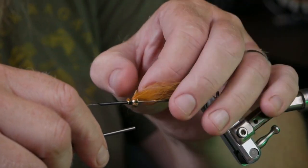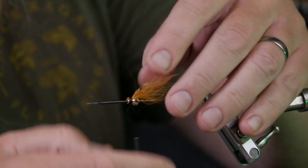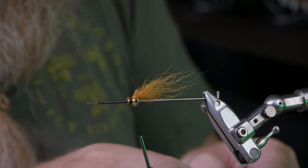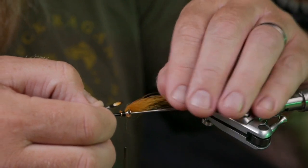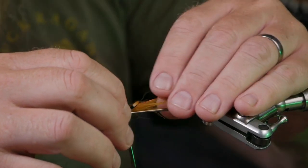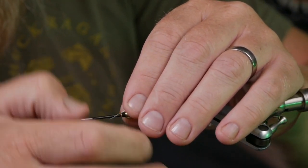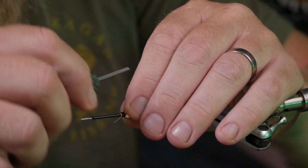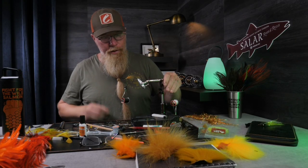I put the first one on my side — it didn't end where I wanted, so I take the second one, twist it so it ends up in the same spot and same length. Make it a little shorter, adjust it slightly, then tie it in with a loose turn. I check from the front and from above — it's fine. This fly I will fish in Norway.